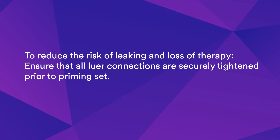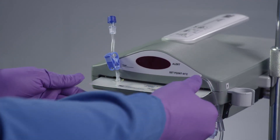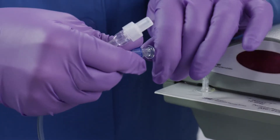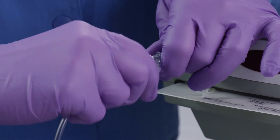To reduce the risk of leaking and loss of therapy, ensure that all luer connections are securely tightened prior to priming. Before priming, slide the fluid warming cassette into the slot in the warming unit. Connect the inlet line on the Blood Fluid Warming Pediatric Set to the fluid source.